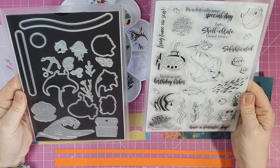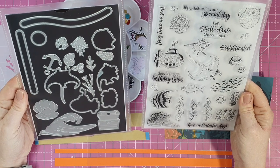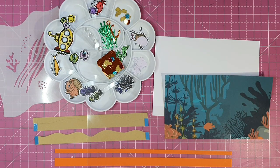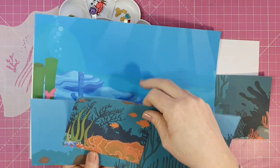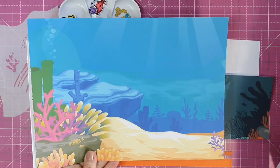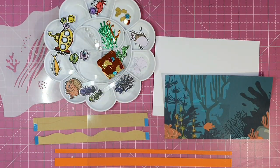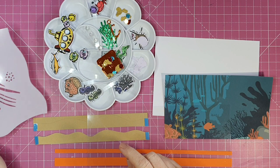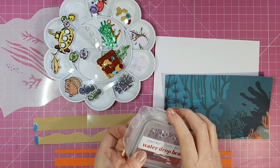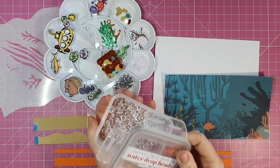Here you can see I have my stamps and dies and I've prepared all my little images in my platter on the table. I've also printed out some of the papers that came in the kit. As a Paper Crafts Society subscriber you can download their papers and I printed them in an A4 configuration rather than A5. This is the stencil you get in the kit and I used that to do my sand image on the bottom of my tank. These are little glass beads or bubbles that came in the kit and I store them in a container for ease of use.